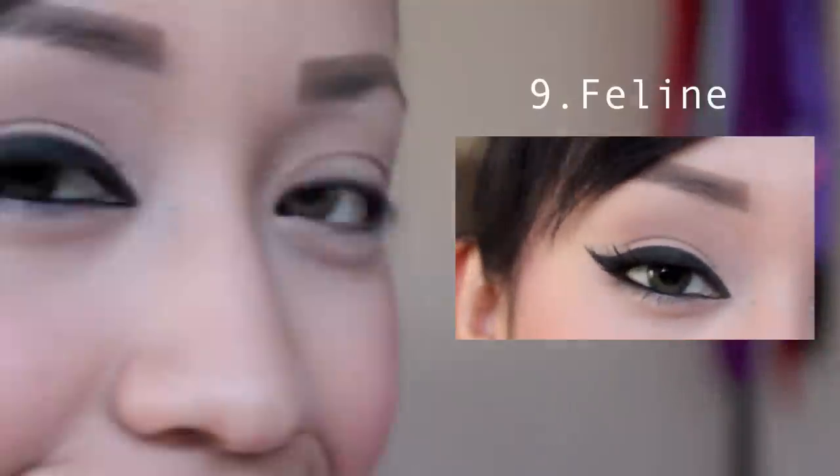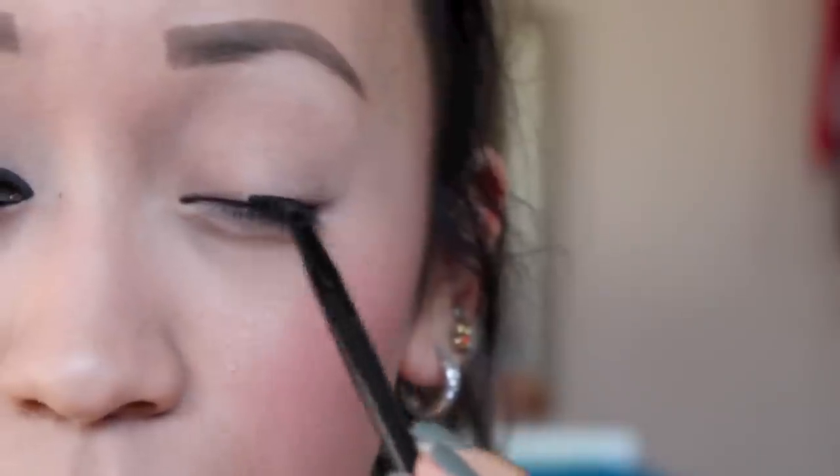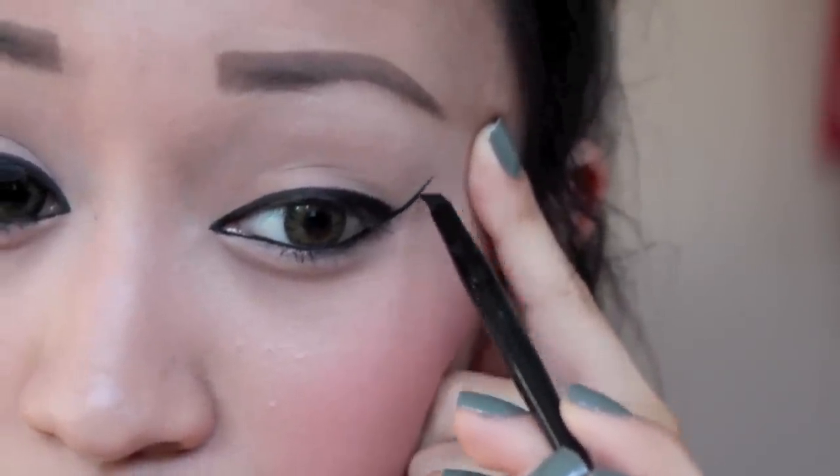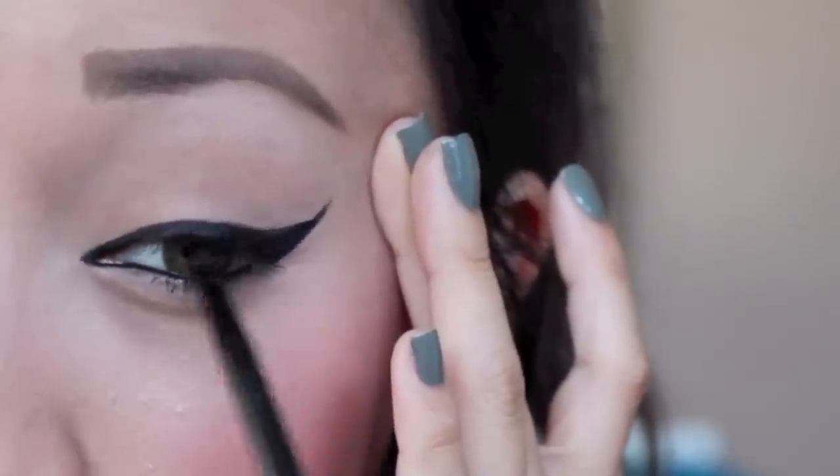Alrighty, this is the very last look. This is a very pretty cat eye look. So once I'm finished with my eyeliner, I am putting on some fake eyelashes.